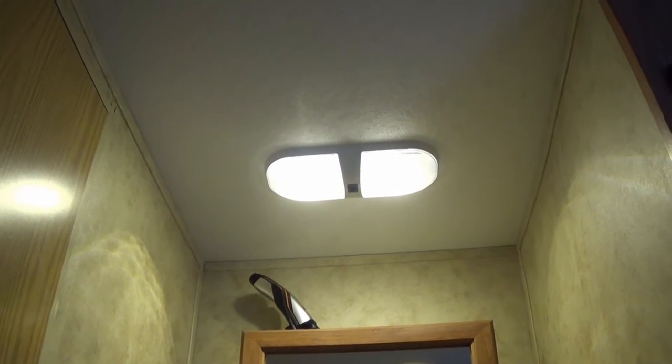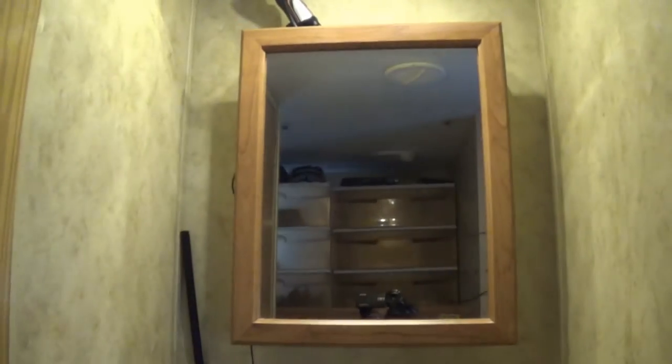While it looks pretty bright on camera, actually in real life this 12 volt fixture is not all that bright, and if you're doing shaving and that kind of stuff it's a little difficult to see what you're doing in the morning. So what I'm going to do is mount the light right in this space right up here in between the 12 volt fixture and the air conditioning vent.